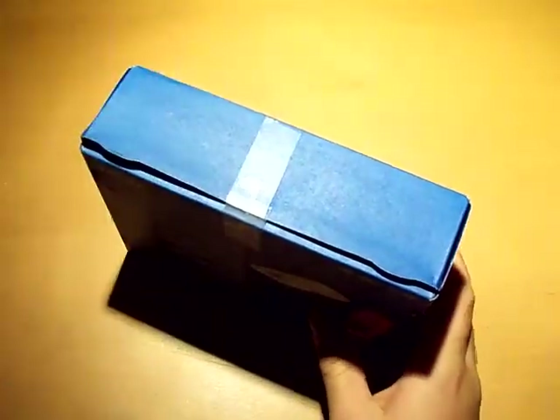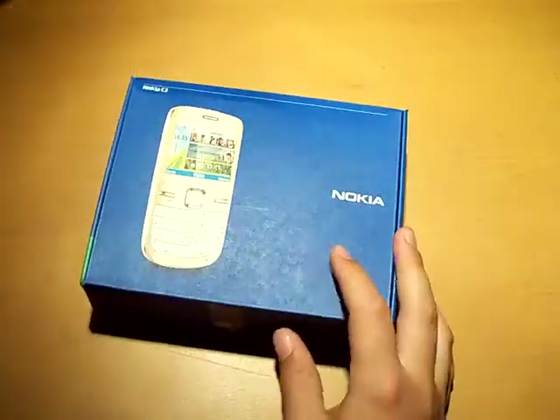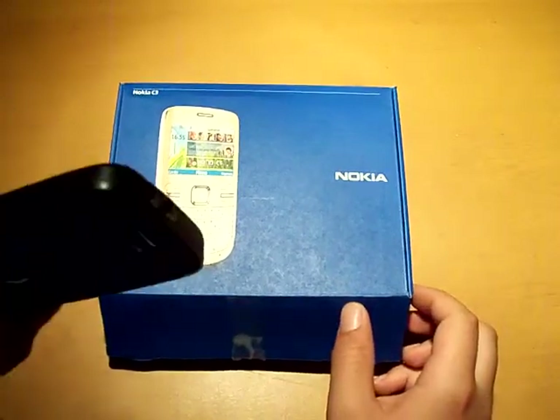So I've taped this box, so let's take scissors and cut it open. The cell phone is not in it — it's right here, I'll talk about it later.